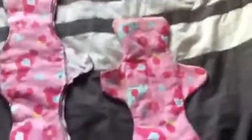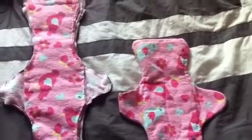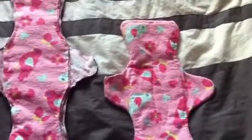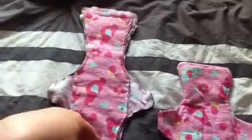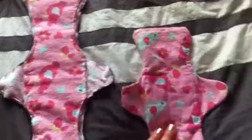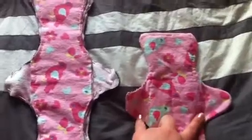Hey YouTube! These are cloth pads that I'm working on. I have one finished — it's just a panty liner, 7 inches. Then I got this one that I just have to sew around, turn it inside out, and stitch up the little hole. And this one I just need to put a button or a snap or something on the wings to close it.